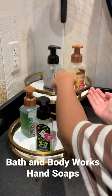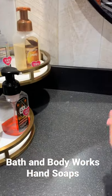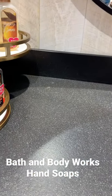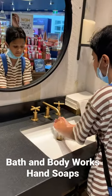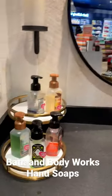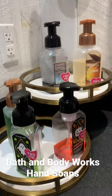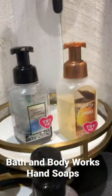Here are some hand soaps to try. Which one are you trying? I'm trying the Perfect Pumpkin one — it's perfect. There are some different ones here: Perfect Pumpkin, Wicked Apple, Happy Halloween.